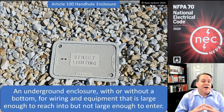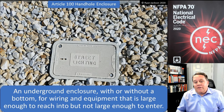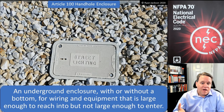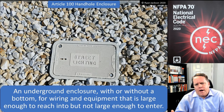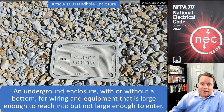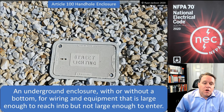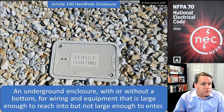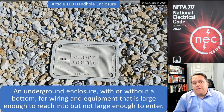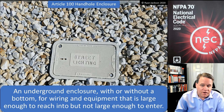The definition of 'handhole enclosure' is kind of funny — this is one of those things we've all seen a million times but never knew what the code actually called it. In fact, we added this back in the 2011 code; before then we didn't really have a name for these little things that we stick in the dirt. A handhole enclosure is an underground enclosure with or without a bottom for wiring and equipment that's large enough to reach into but not large enough to enter — it's not intended for people to get in, just for our hands. Hence the name.